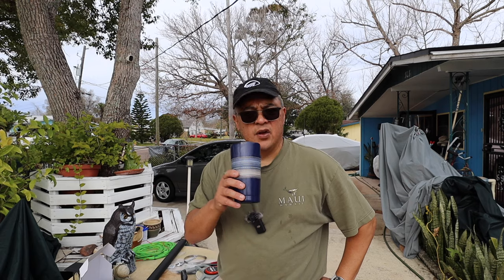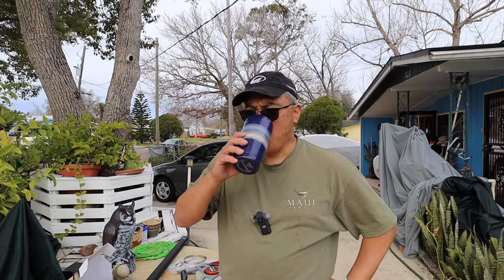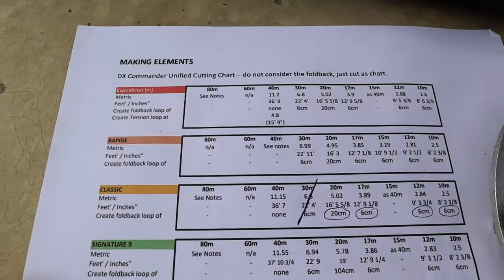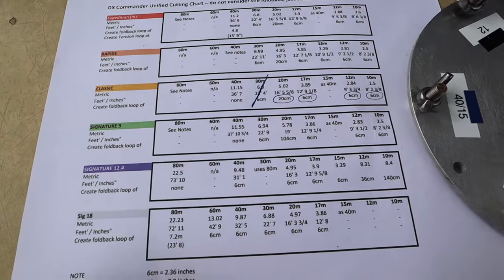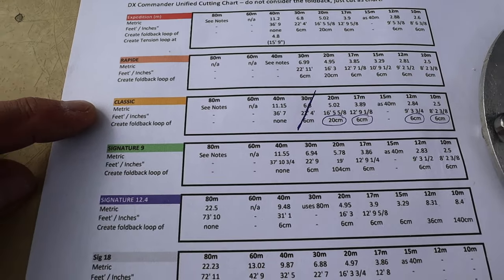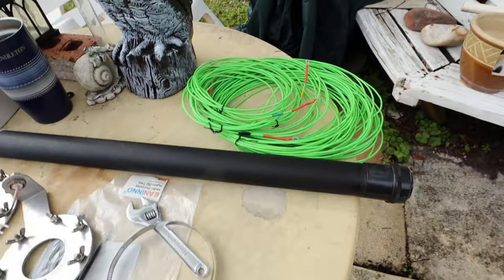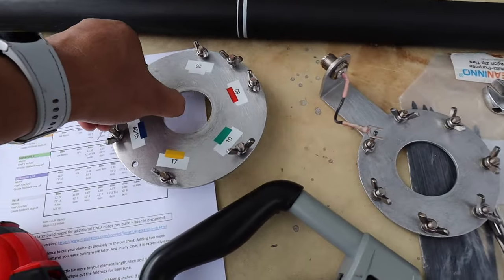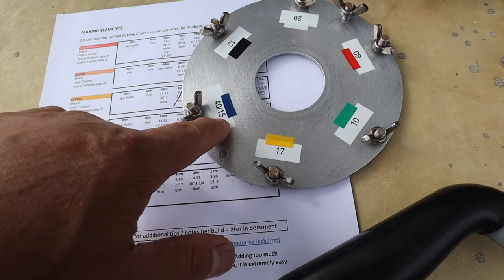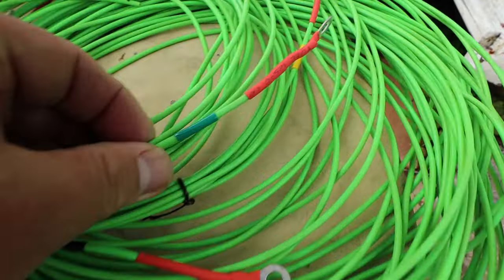Day two on this project: removing the 05 antenna and putting the DX Commander in its place, along with refurbishing it. Let me show you what I did so far. This is the new cutting chart that Callum posted, and I'm looking at the classic. I made my elements last night — check out this high visibility wire, that's going to be beautiful. I've also color coded my radiating plate because sun tends to fade these numbers.